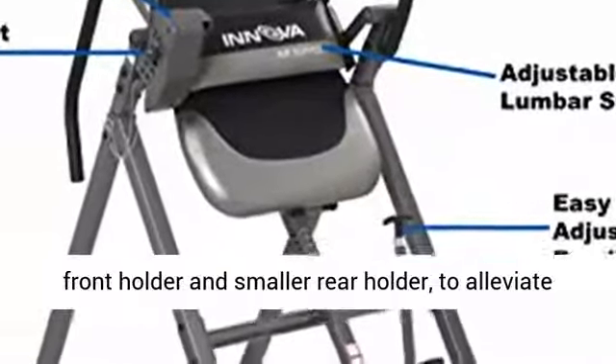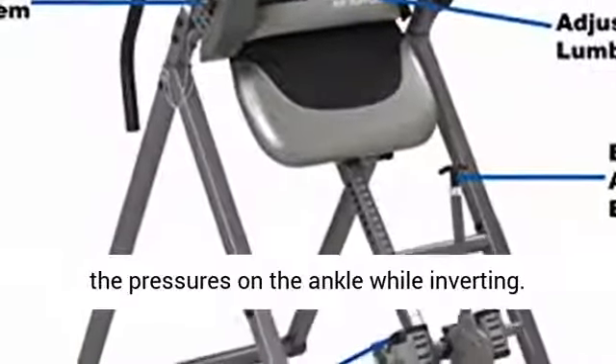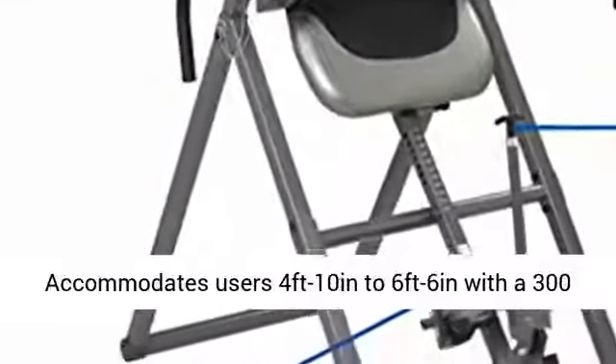Accommodates users 4 feet 10 inches to 6 feet 6 inches with a 300 pound weight capacity.